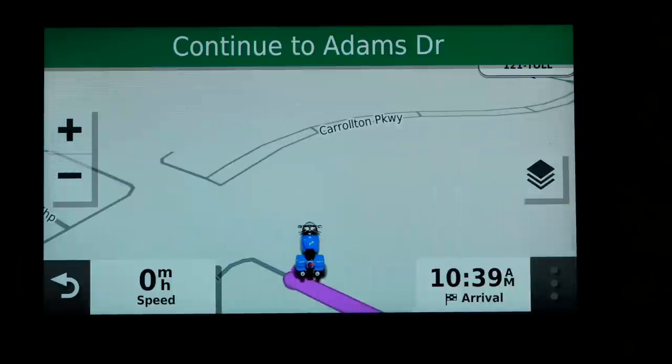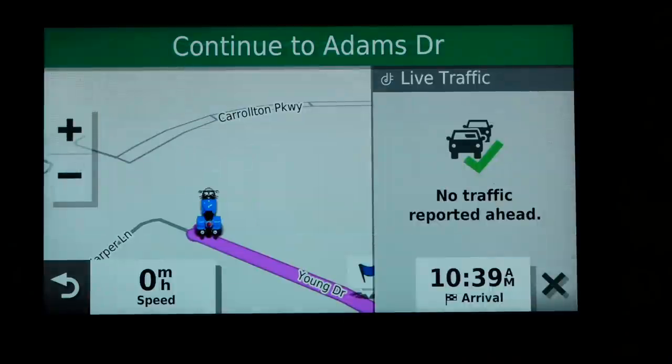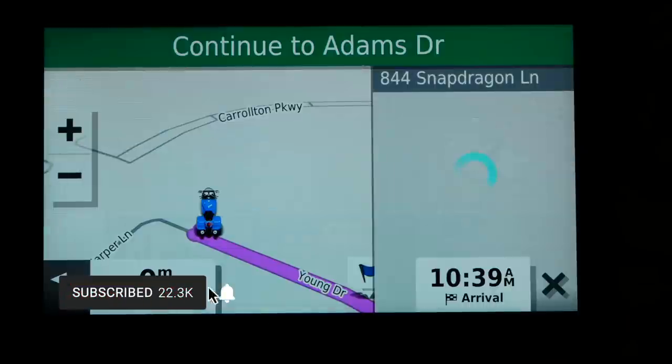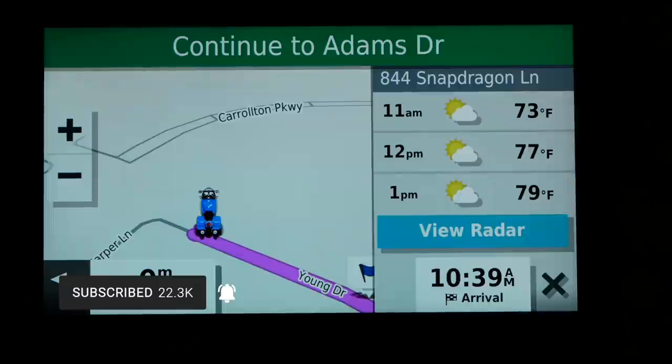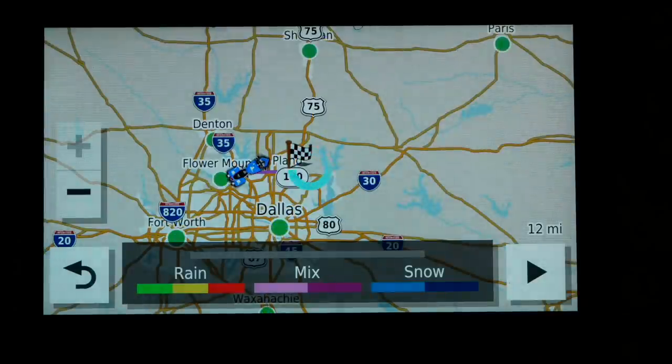If you have the Garmin Drive app on your cell phone connected to the GPS, you have access to live traffic reports — so if there were any delays on your route, it would show you that. You also have weather and weather radar through the Garmin Drive app. When you click on weather, it shows current weather conditions for your destination, and if you want weather radar for your area it provides that as well.